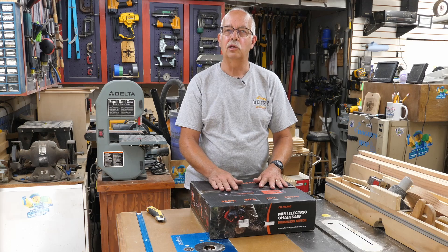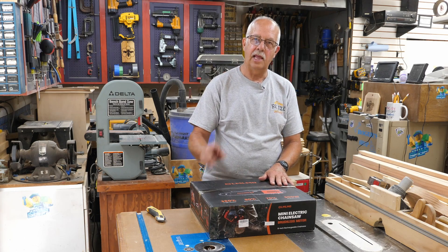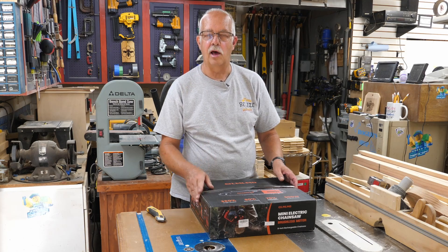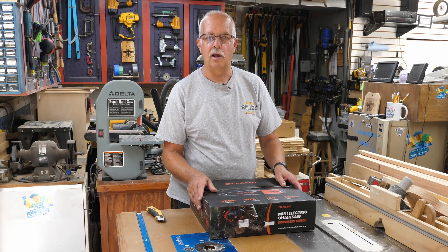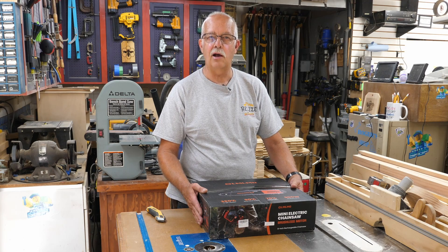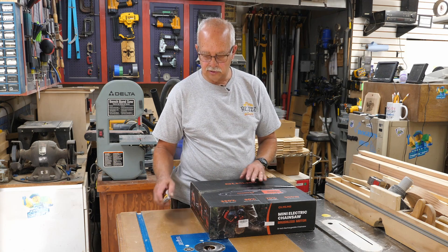What's nice about this one is it's a little bit longer — it's an 8-inch — and it has an oiler, where a lot of them don't, and you have to manually spray or sprinkle oil on them all the time. The company sent me this to check out and demonstrate, and we've got lots of places here I can demonstrate it on. So I'm going to get this thing unboxed and we'll see what we got.